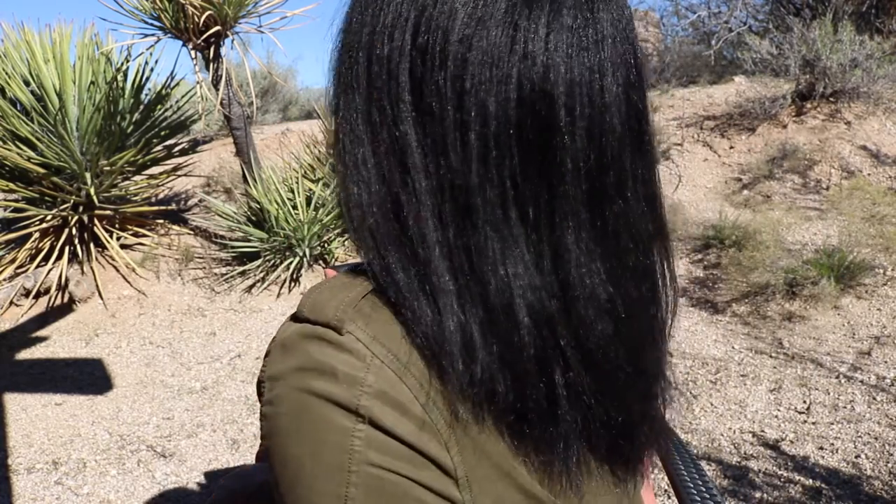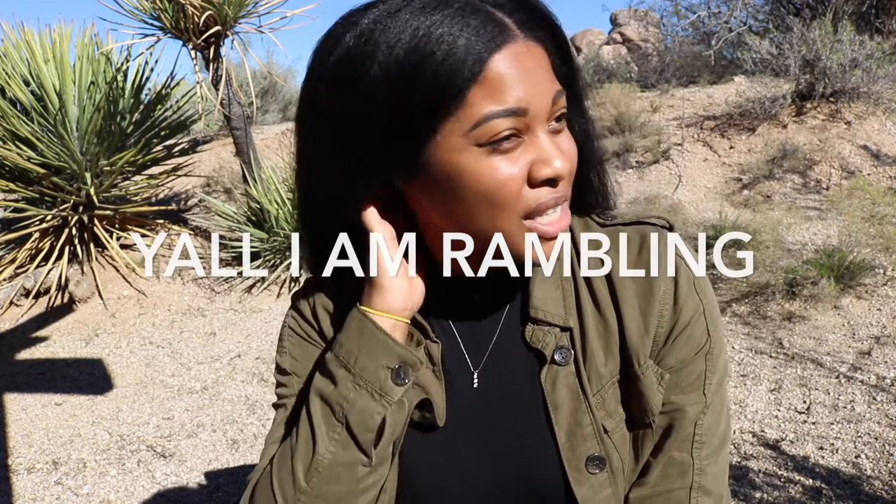This is my hair. I'm about four years natural, so this is it.